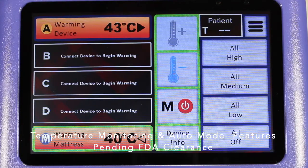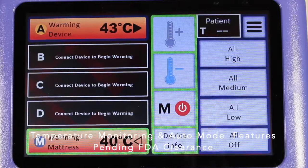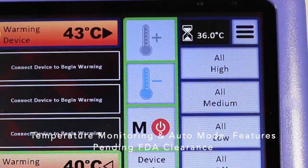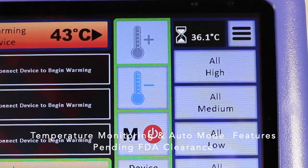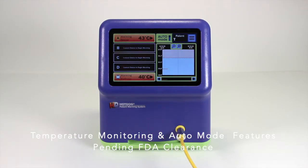If a temperature probe is connected but not yet in range to allow auto mode to function, the controller will display the temperature at the top of the screen next to the image of an hourglass. When auto mode is engaged, the patient's core temperature is shown at the top of the screen next to the letter T, as well as graphically displayed.